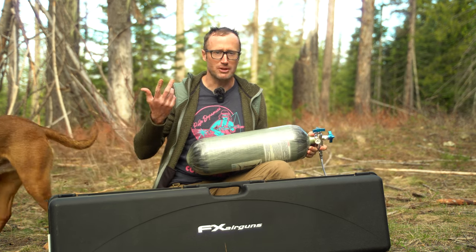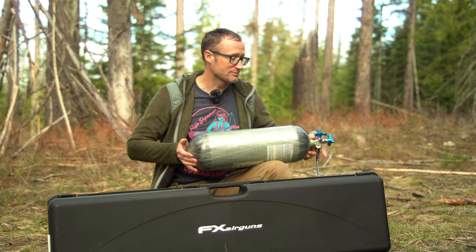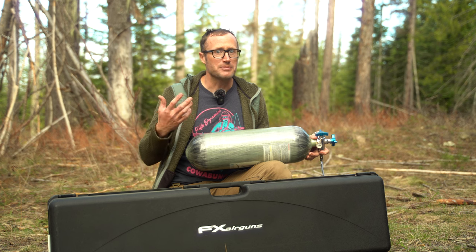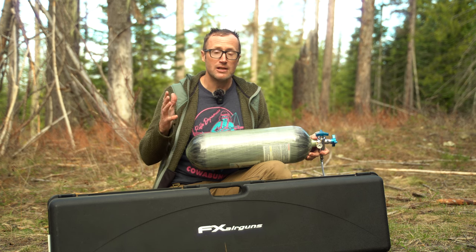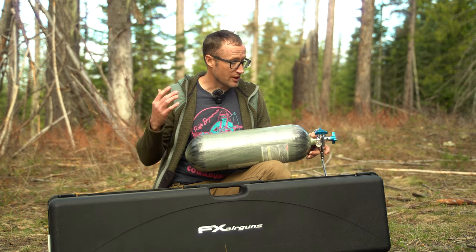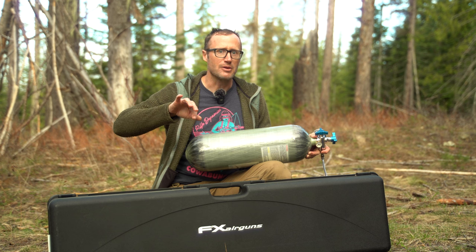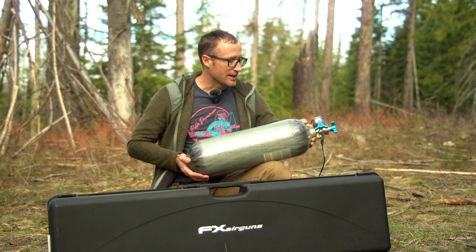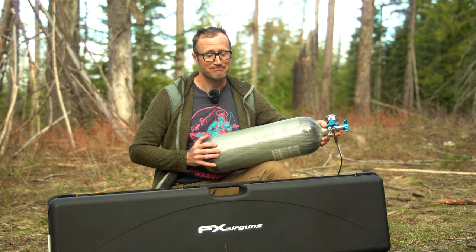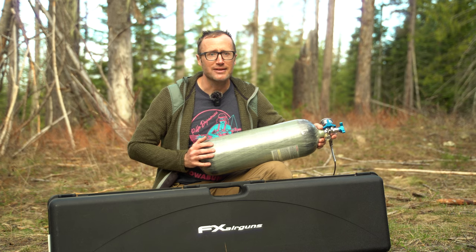This is obviously not a typical first look unboxing because you don't know what you don't know - but sometimes you do know what you don't know, and this is something I'm not familiar with. So I actually opened it up, talked to those guys over there, and kind of walked through it verbally. They also have a great YouTube channel where they walk through how to charge your gun, how to load your magazine - things that are absolutely a departure from regular firearms. I even read the manual a little bit.